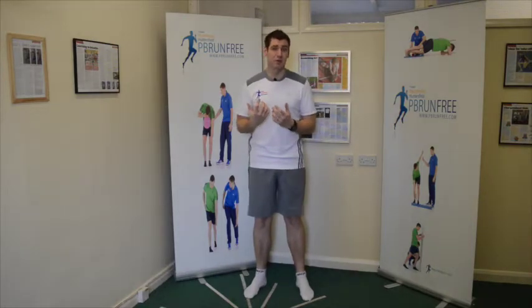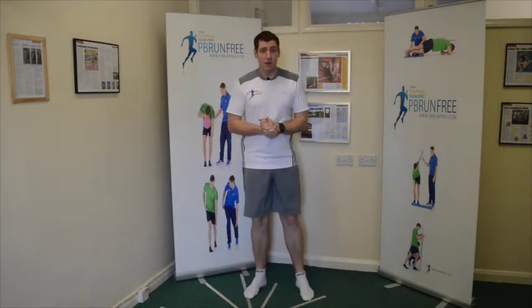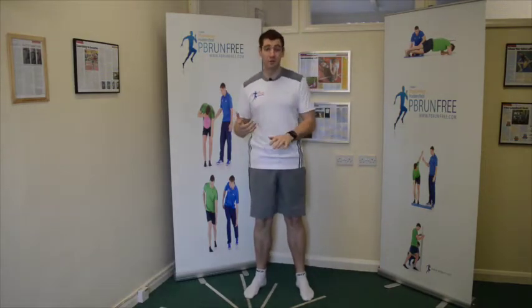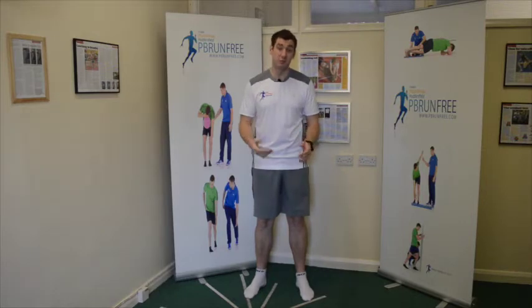give your brain the experience of stabilizing your body weight as your foot hits the floor — get your body moving as it should when that foot hits the floor and challenge your base of support with some easy movements.